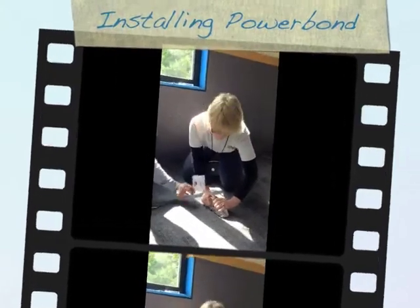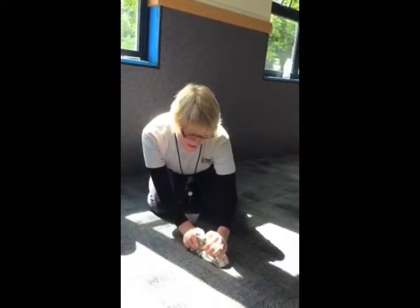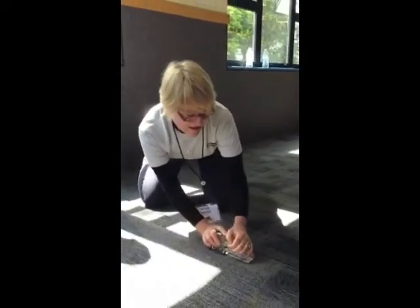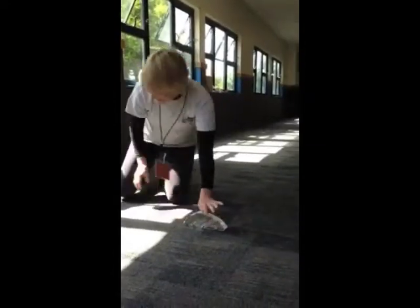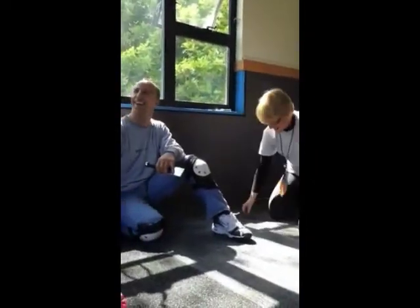We're doing community service for the Boys and Girls Center of Greater San Diego. This is their club room, so we're putting down Aftermath, which is one of my designs for TAMIS. And it's so easy to do that even a bunch of salespeople and the designer can do it themselves.